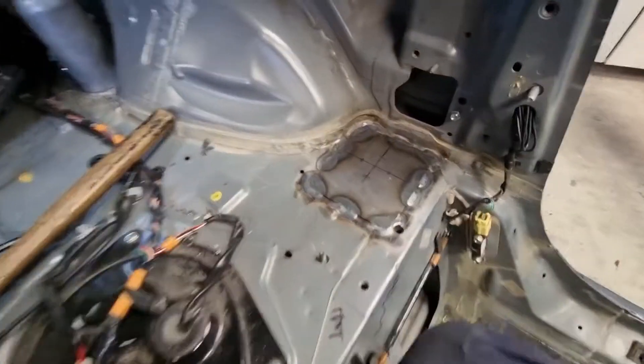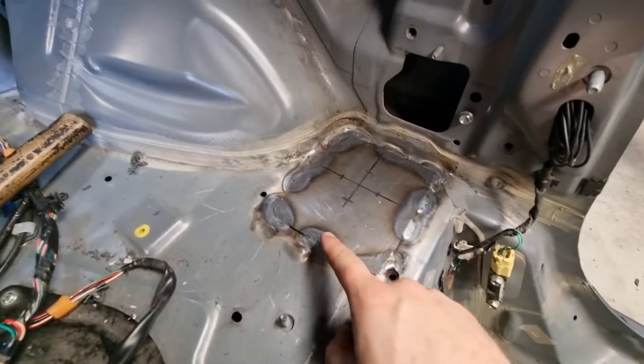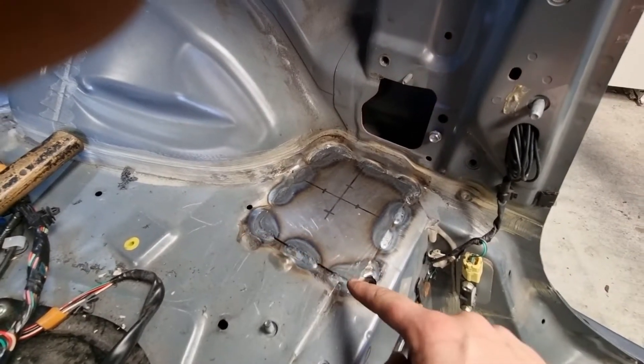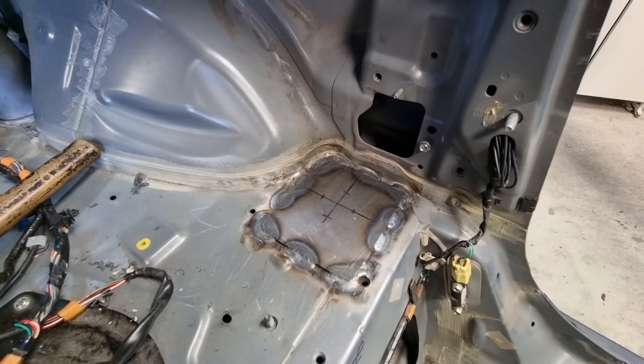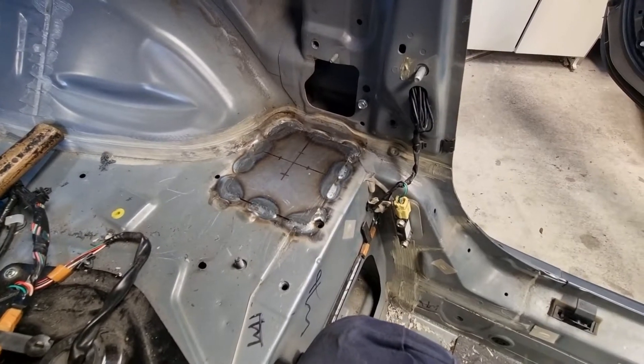I like to wrap the corners rather than having a weld going into a corner only 20mm. I'd rather wrap around the whole corner on every corner, and always radius the corners of my plates — that helps with tearing. So we'll get the main hoop in and see what she looks like with the roof back on.